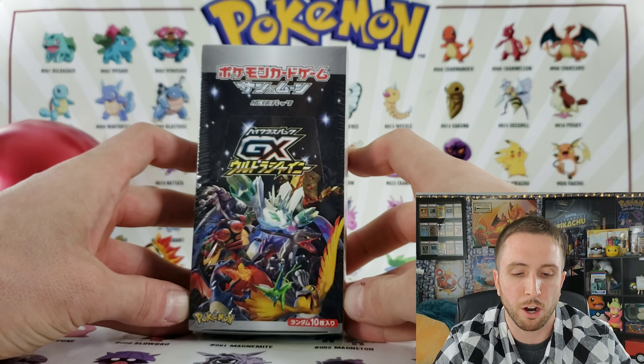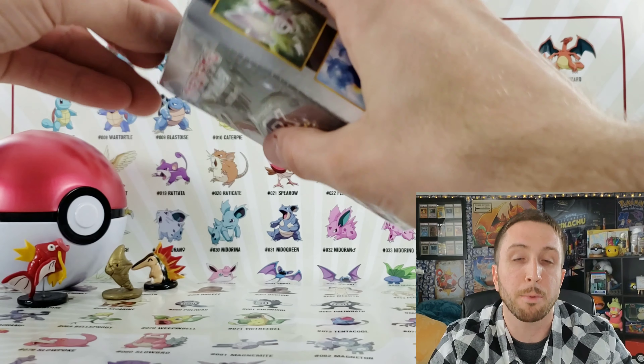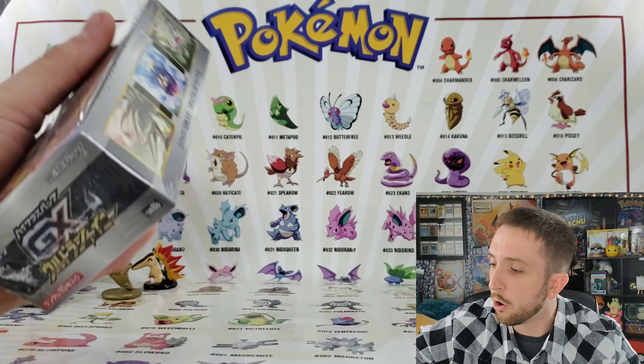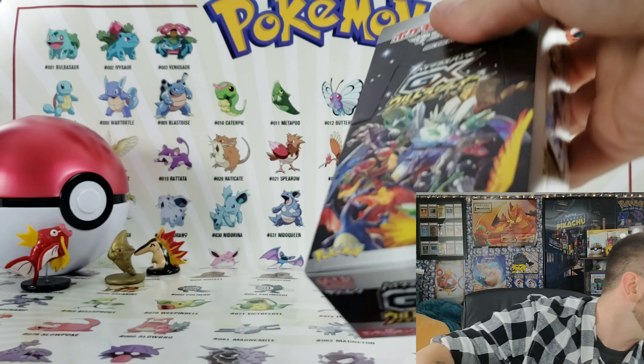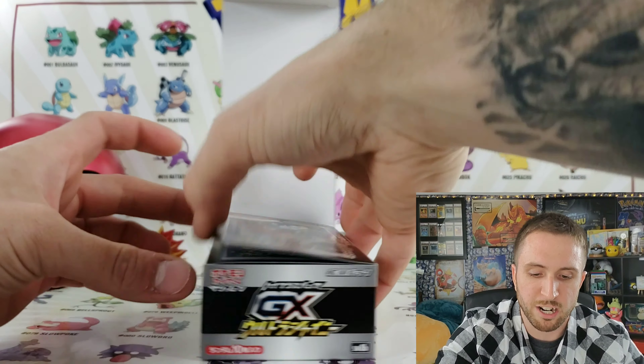Hey, what's up everybody, it's your boy Pokemon Mikey partnering up with Rochester the Gnome. We went halfsies on an ultra shiny GX box — that's right guys, this is the set that everybody's been hunting. That shiny Charizard, hopefully one of us can pull it. That card is sick looking. Rochester the Gnome and I went halfsies and I decided to get the top part, he got the bottom part, so we're gonna crack this open.